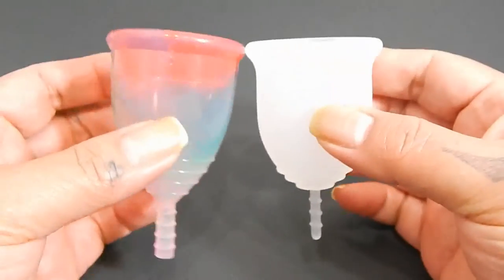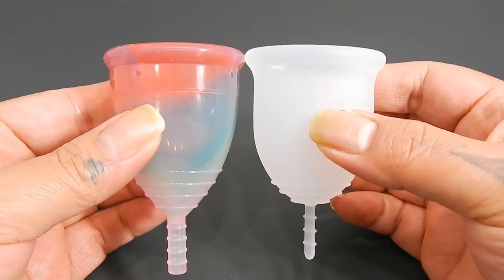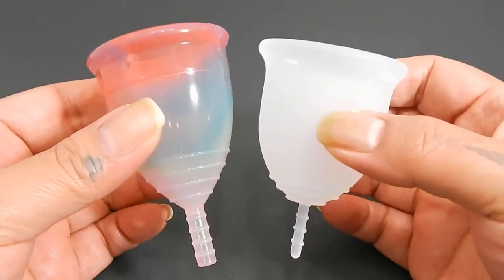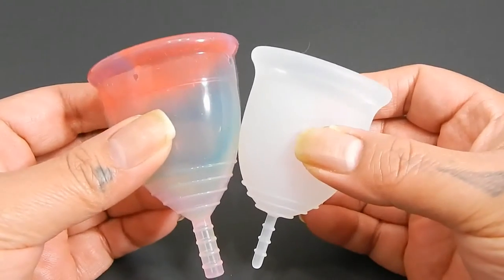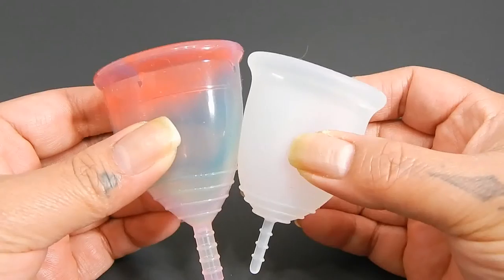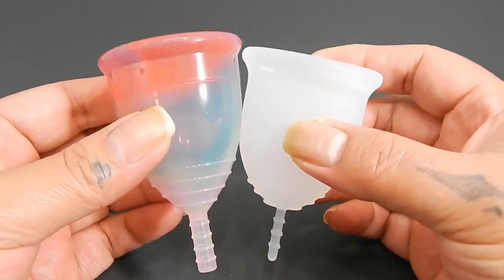I'm going to place both of these cups in the palms of my hands, give them a squish, swap hands, give them a squish again, and then compare the rims. Because these are two different shaped cups, I'm going to drop the Lena down just a little so that the bodies actually line up, and then when I compare the rims, I'll move the Lena Cup back up.